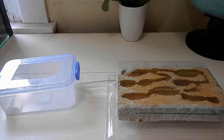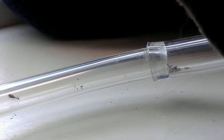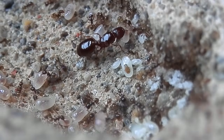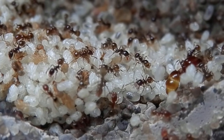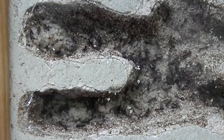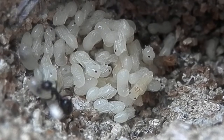Keep the new nest area dark and moist while exposing the test tubes to light, and the ants should start to relocate into their new nest. Different species will prefer different levels of moisture and humidity, so establishing a moisture gradient within the nest is ideal. Hydrate one edge of the nest area, making it so half the nest is moist and half dry — this way the ants can move themselves and their brood into their ideal conditions.